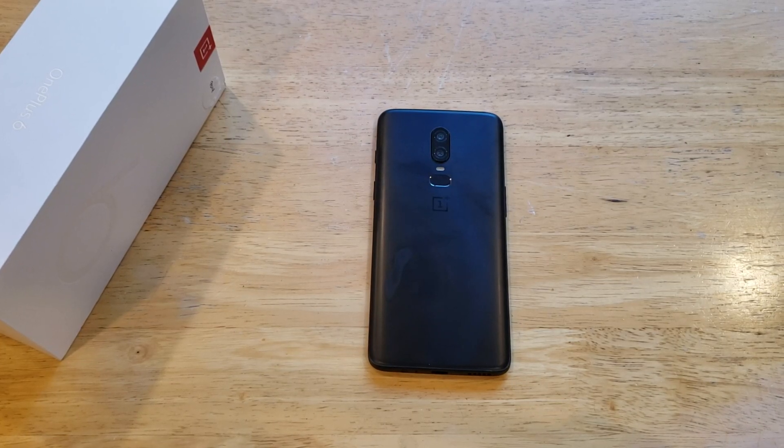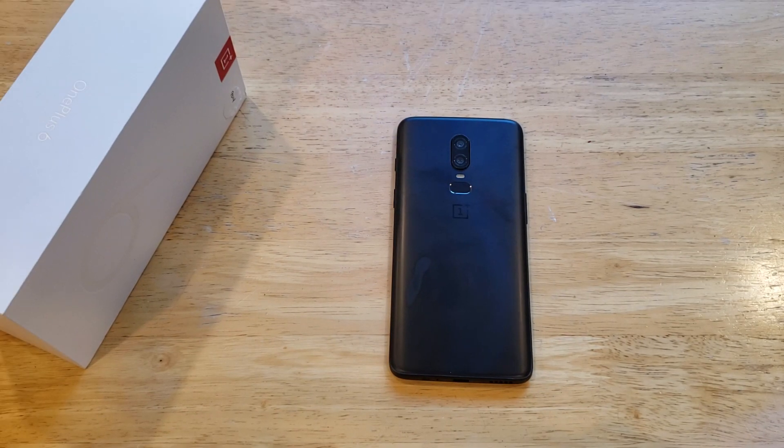What is up guys and gals? Welcome to one of Smartphones' tutorial videos on the OnePlus 6. In this video I'll be showing you guys how to restart or soft reset the OnePlus 6.